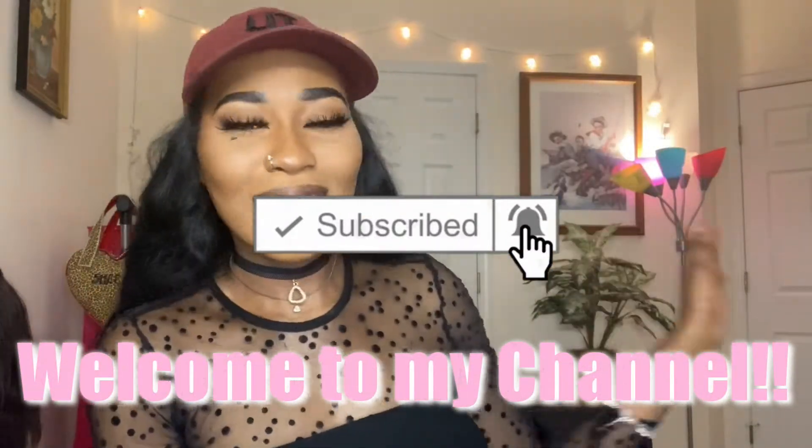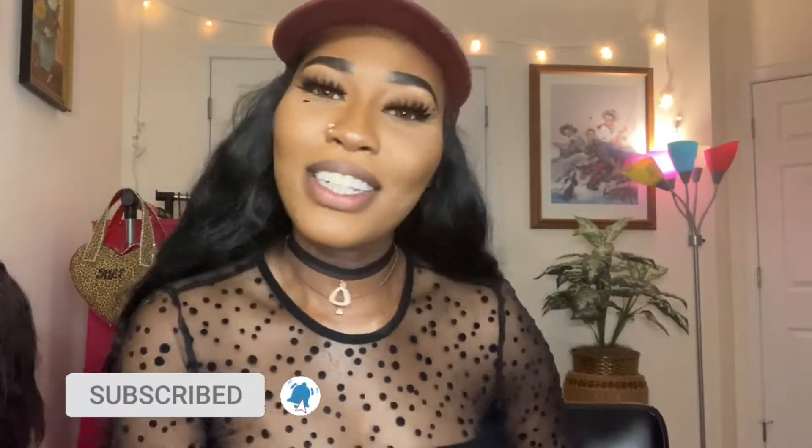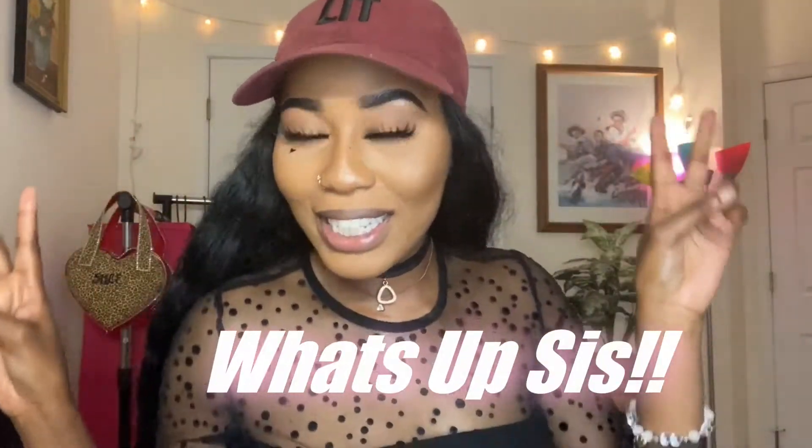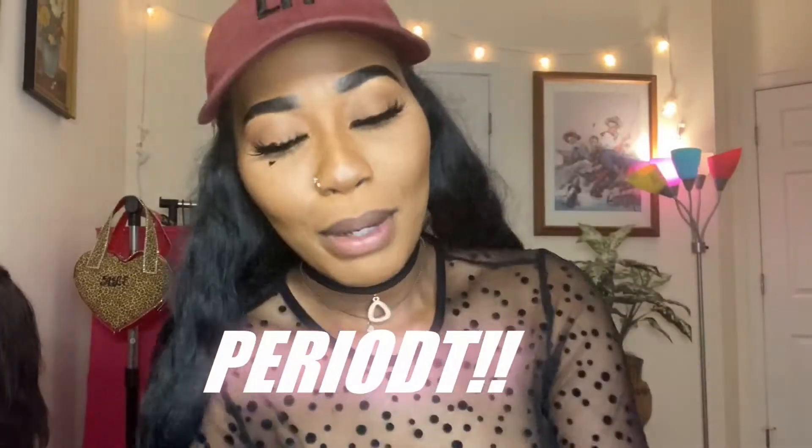What's up you guys, it's your girl Alex back with another freaking video. Y'all know the vibes. And if you guys are new to my channel, what's up sis? Thanks for joining the crew.